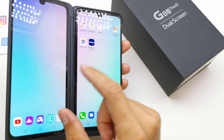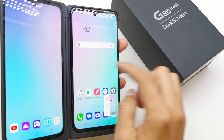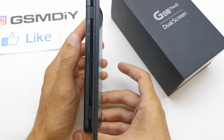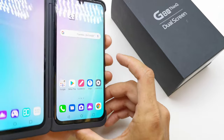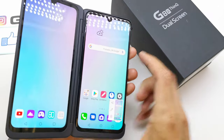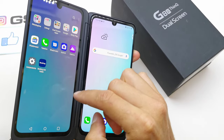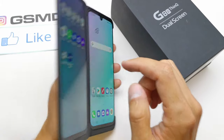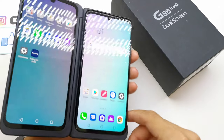You can choose the screen which you want to do the screenshot on. For example, let's do this one, and one more time press and hold volume down and power button together, and now just simply choose this LCD and do the same.